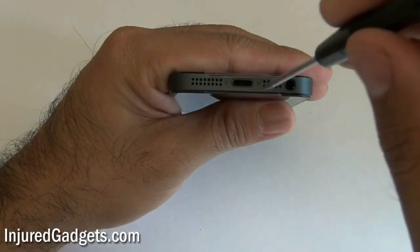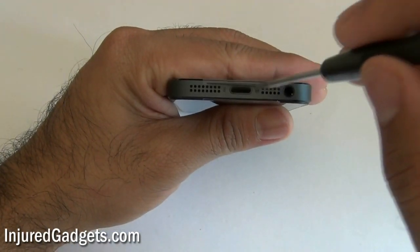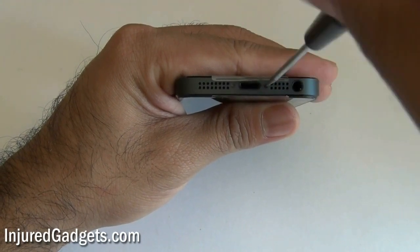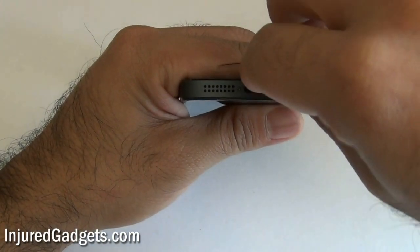First thing you want to do is remove the two screws on the bottom of the iPhone 5. These are both the pentalobe 5-star screws. You're just going to remove those two screws.